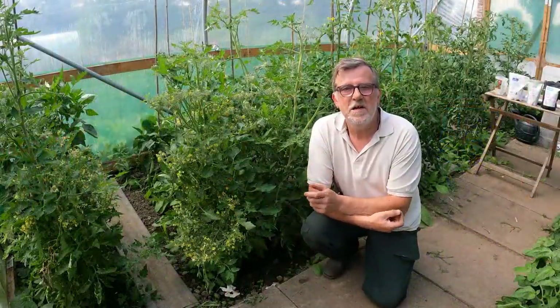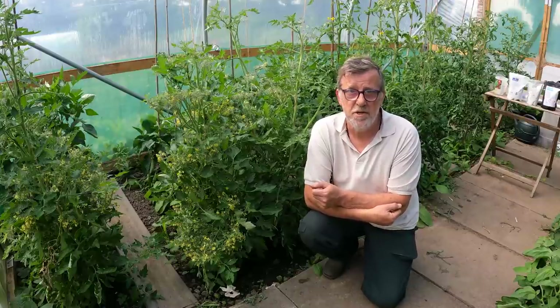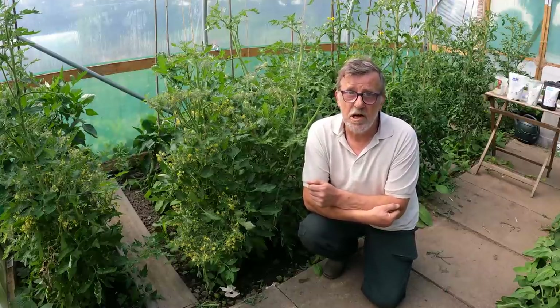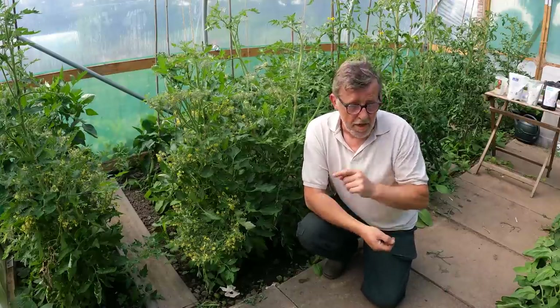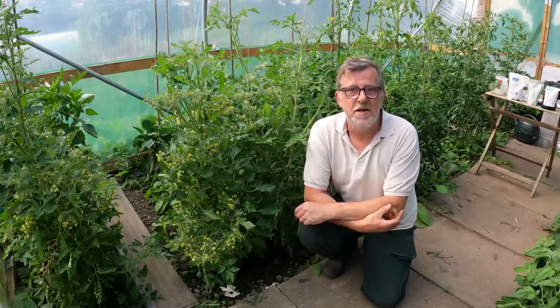If this is your first time here, Greenside Up is dedicated to helping gardeners of all levels, ability and experience. So remember to subscribe - it's the big red button just down here, and it's free. Doesn't come any better than that.